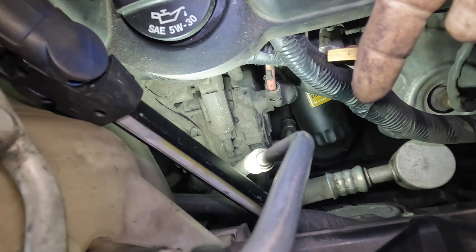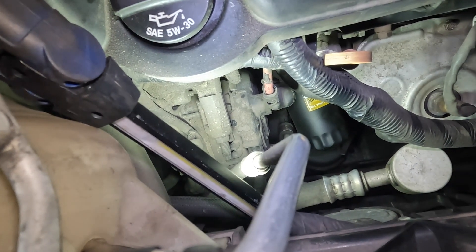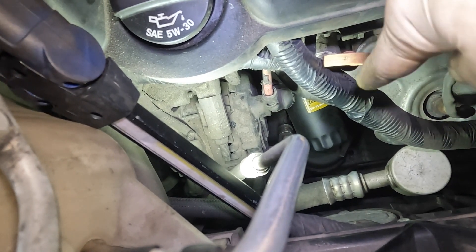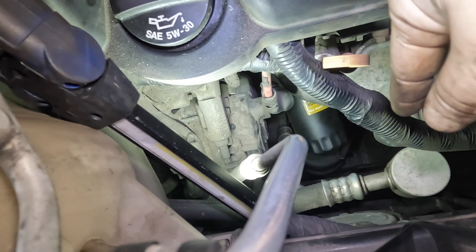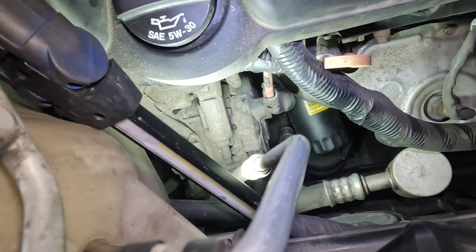I grab it from the top so I don't make a mess and just pull it out while I have a pan underneath. Then normally I'll spray brake cleaner up here through this hole, install my new filter, and then clean up the mess at the bottom and continue draining the oil like I always do.